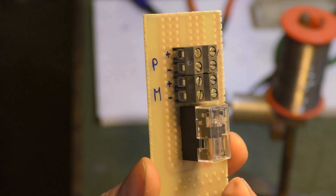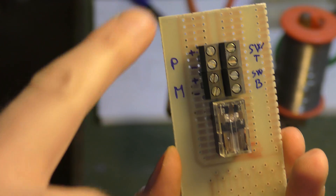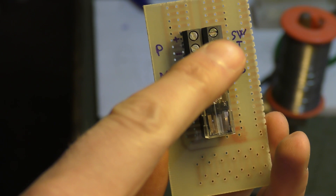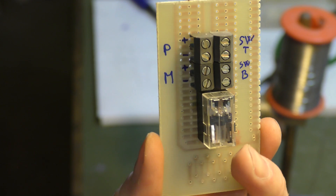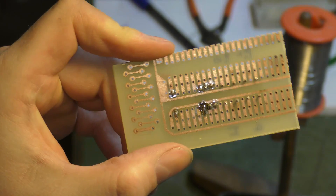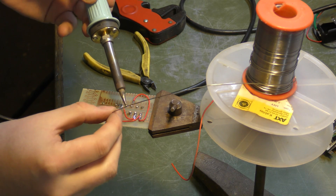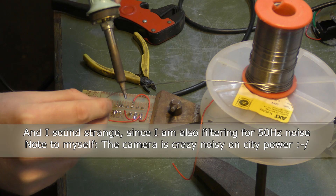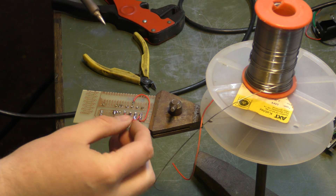I've put the connectors in — not soldered yet, but placed where I want everything. I labeled them: P for power, M for motor, T for switch top, and switch bottom. I'm going to solder these in and start connecting everything on the bottom side of the PCB. It looks really ugly — it's probably going to stay that way. I'm wiring this up while battling noise from the well pump and my solar collectors.